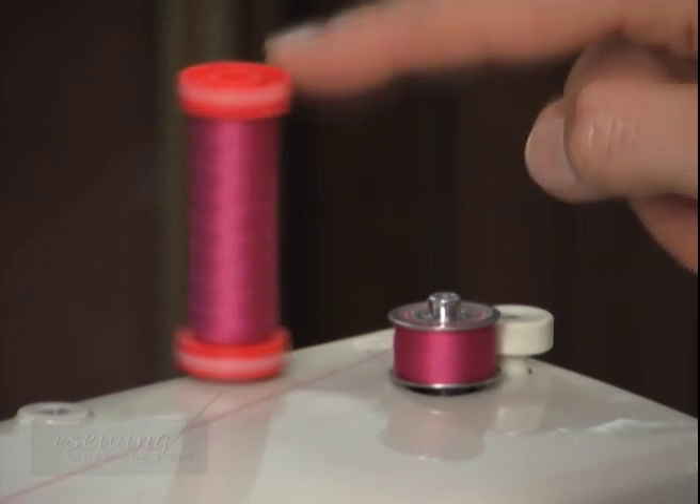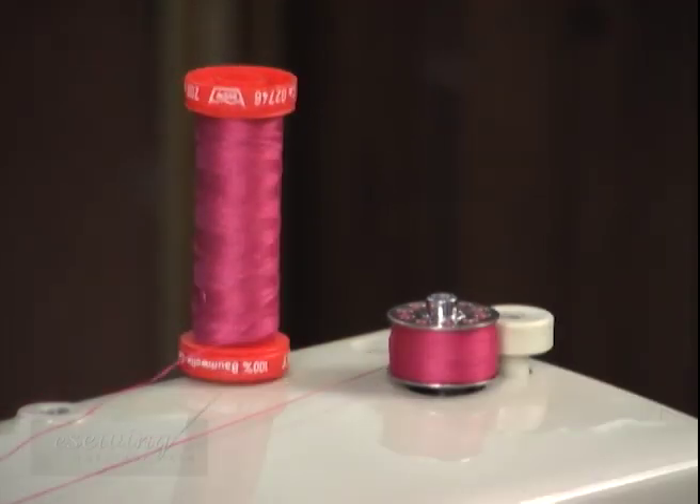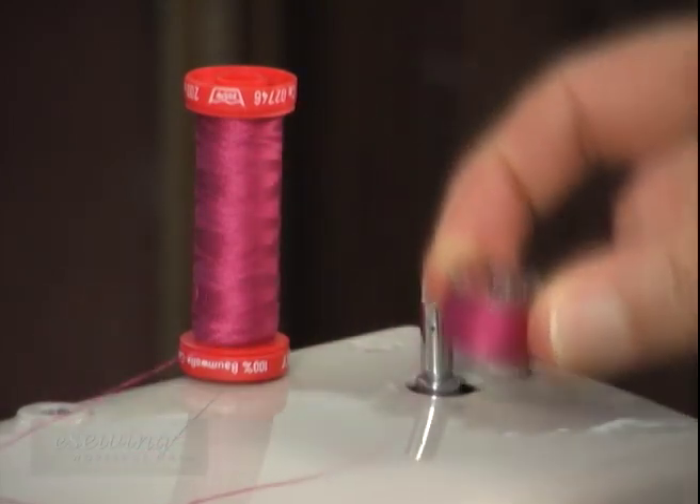Once the bobbin is filled with thread, it will stop by itself in most machines. If this does not happen, we need to stop the winding ourselves before the thread passes the edge of the bobbin discs. To remove the bobbin, push the bobbin winding spindle back to its original position and pull the bobbin out.